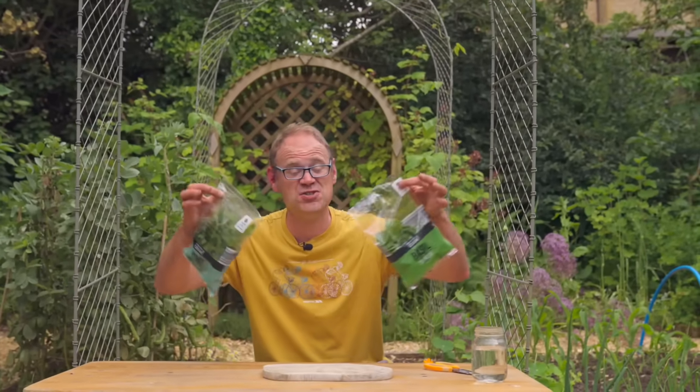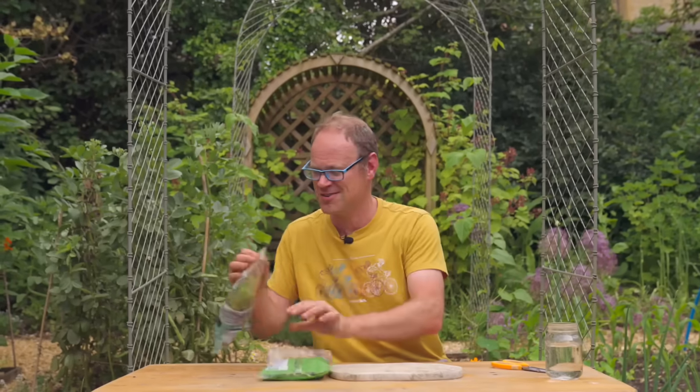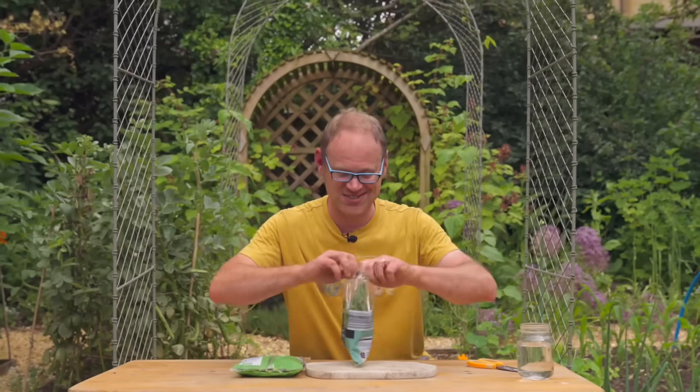Summer is a fantastic time to expand your herb collection and one of the very easiest ways to do that is to use supermarket packets of herbs like these, as long as they're fresh. Keep them cool and ready to go, then let's burst them open and take our cuttings.